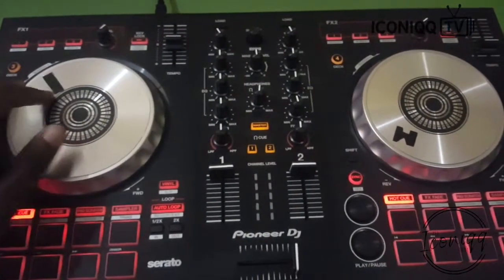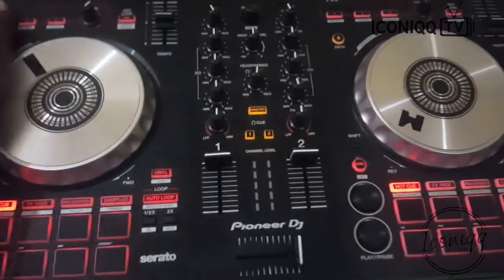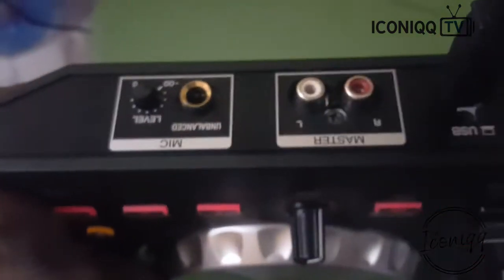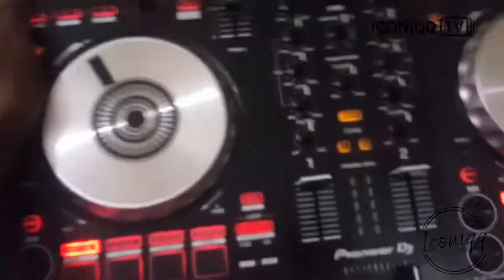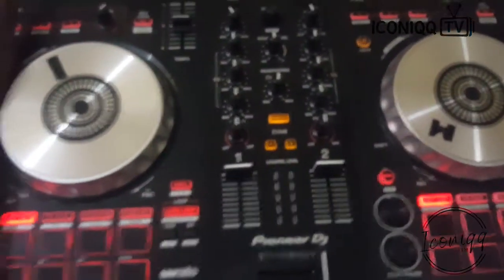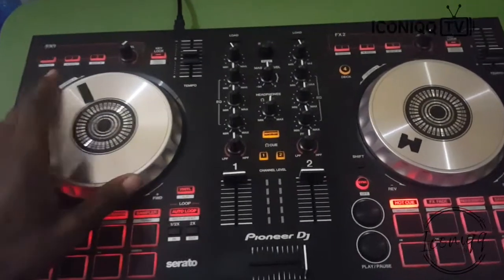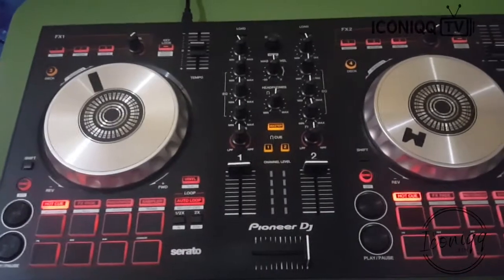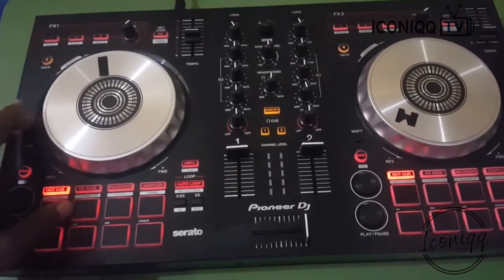Another demerit: you can't record your mic through this controller without having an external recorder or amplifier to capture audio separately. So if you've connected your microphone here and you expect to record your voiceovers alongside your mixtape — you're wrong. That is one thing I feel they should have considered.